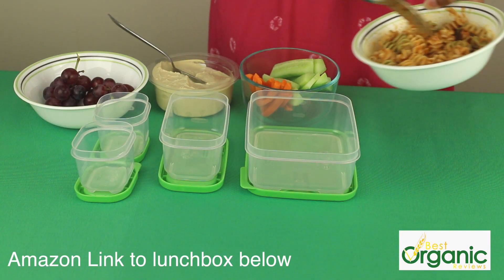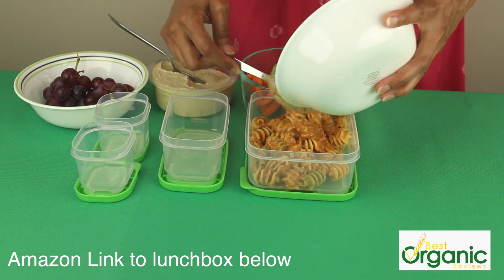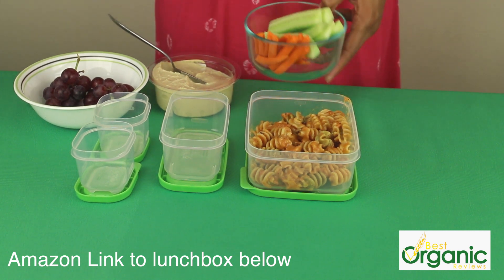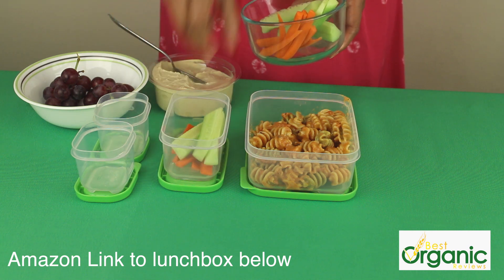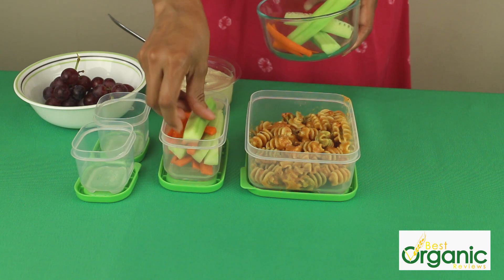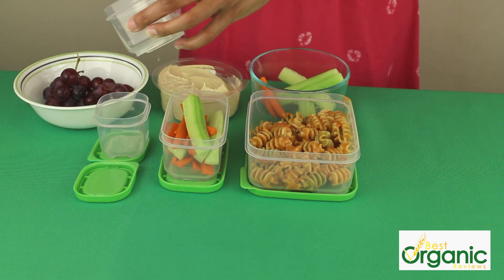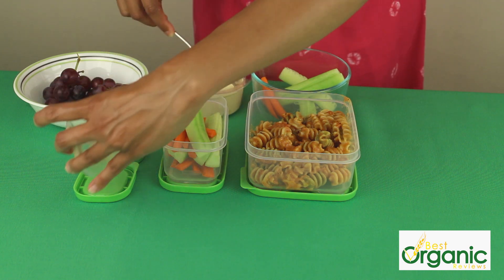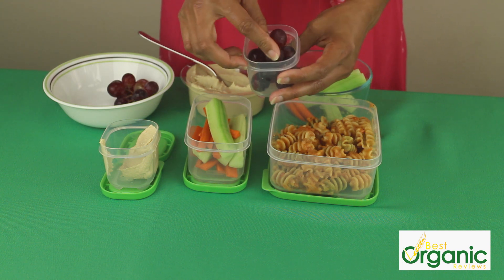We're going to pack the pasta in a large container. We have some vegetables cut up — I have carrots and cucumbers — it's a very healthy side. And I have some hummus to dip the vegetables into. And for something sweet at the end, I have some nice, crunchy, red seedless grapes.